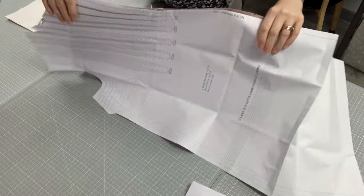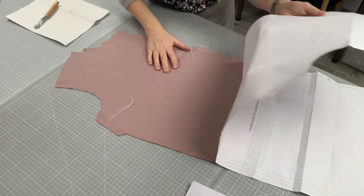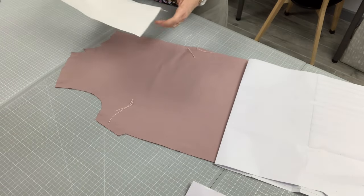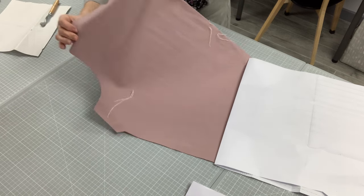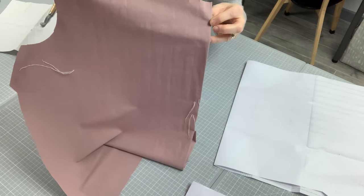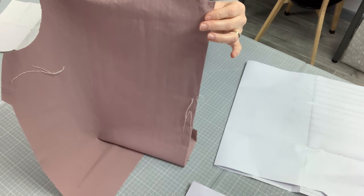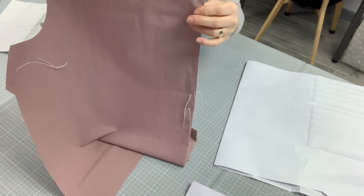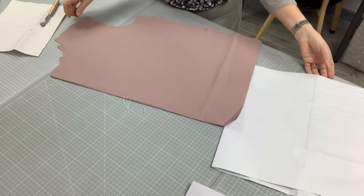I've done those, and then with some carbon paper I've marked out my lines to put my pleats in — you can just about see those lines there. It's coming quite well on this side. We just need to do the other side, but actually it has marked through quite well. I'll show you how I do it anyway, in case yours didn't mark through to the other side.